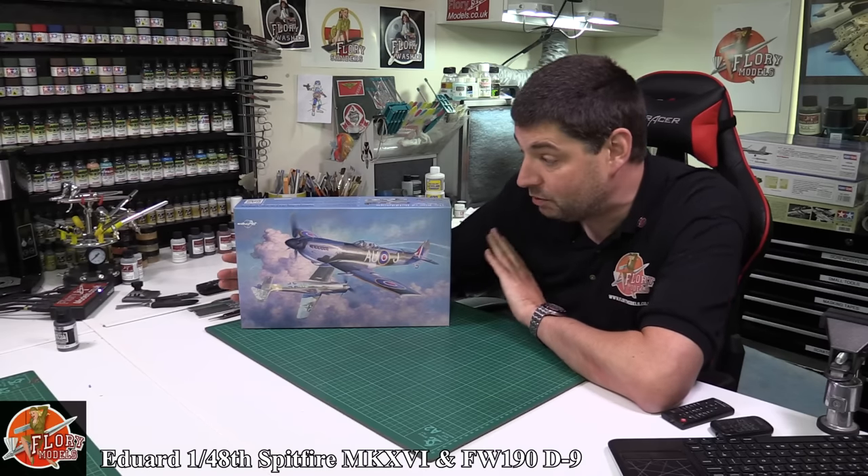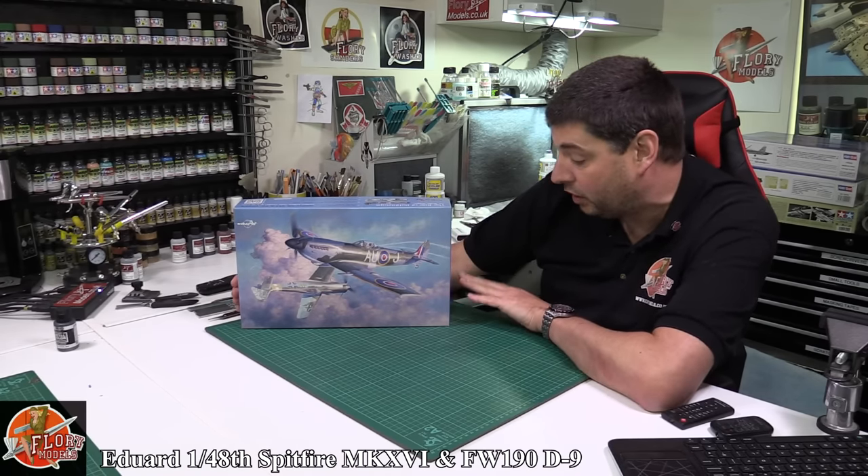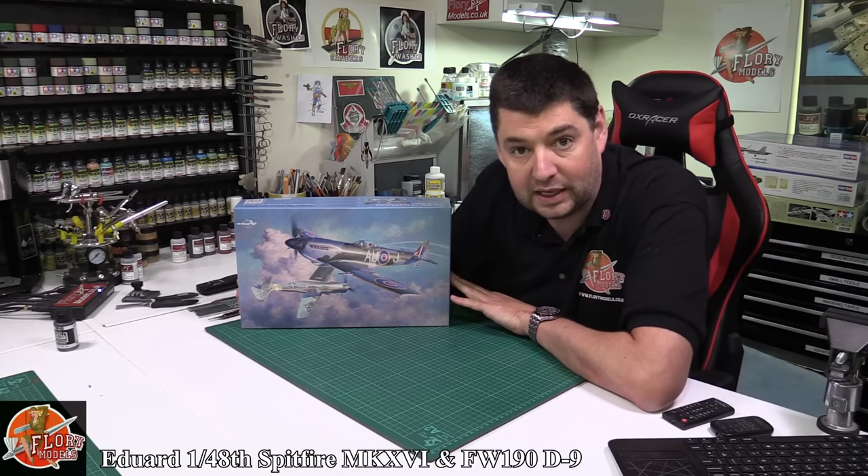Hello and welcome to Florian Models Kit Review Time. Today we've got Eddard's 1/48th scale Mark 16 Spitfire and FW190 D9 double dual pack kits.